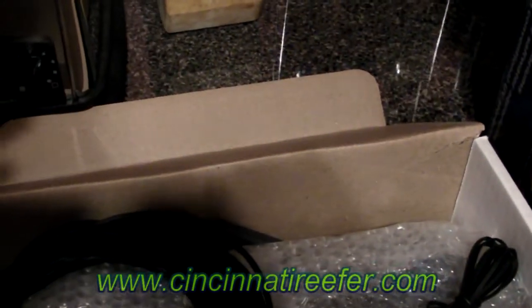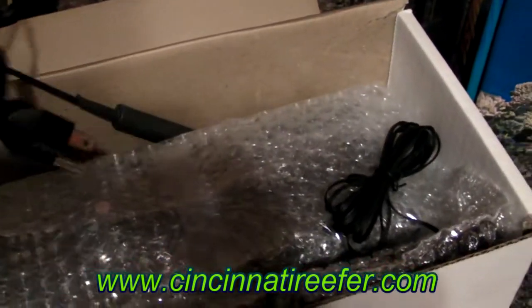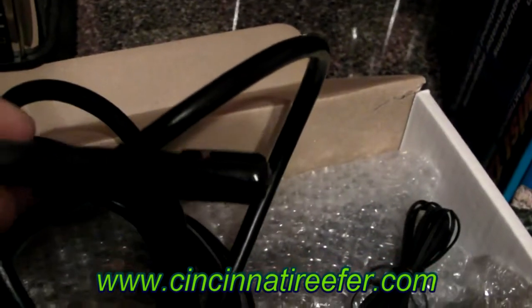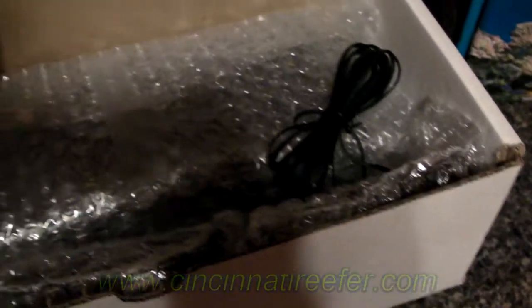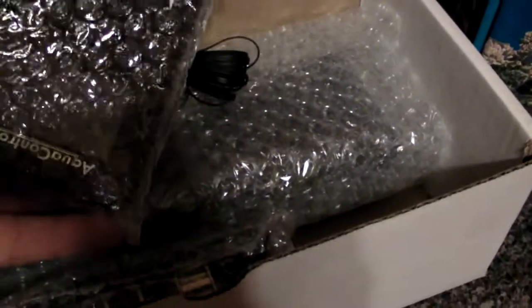These are Aquabus controllers, maybe the ethernet cable, temp probe, power cord to the energy bar. The head unit. Smaller than I anticipated — thinner I should say. Not smaller, it's about the size I anticipated, but a little bit thinner.